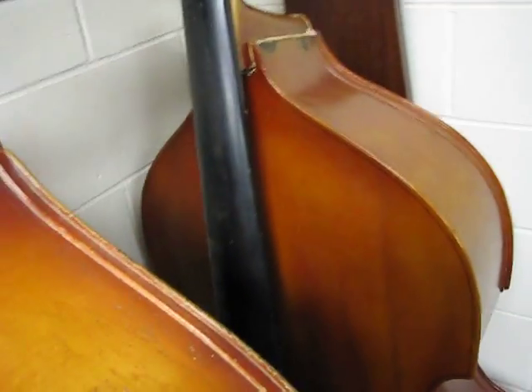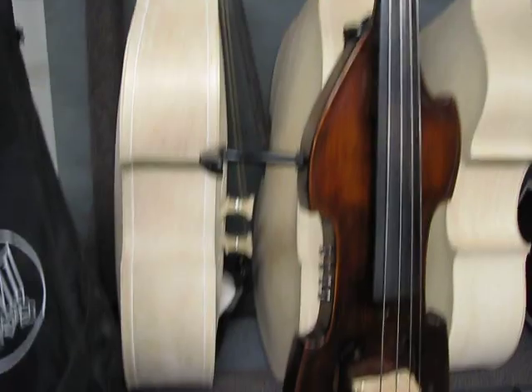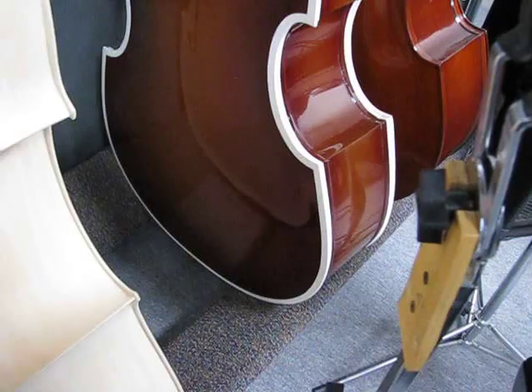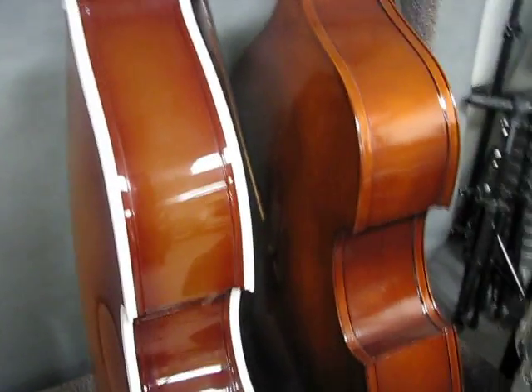That's a Palatino removable neck in the corner there. We have some in-the-white basses that we ordered — a regular fixed neck, straight ahead, and then a removable neck in progress. Those are handy travel basses. Here's a plywood Chinese-made bass with a decade or two on it. We did a fix-up of all the nicks and niggles and things, and repainted it for a guy — he needs to come get it picked up.